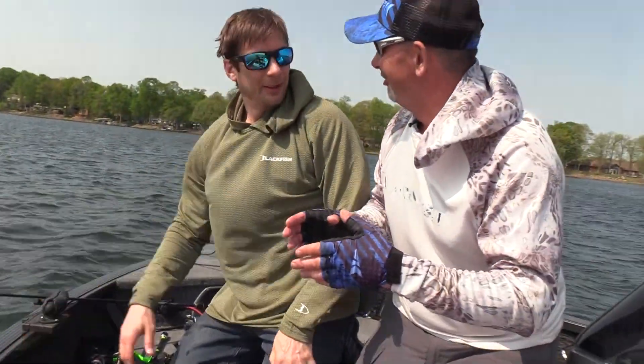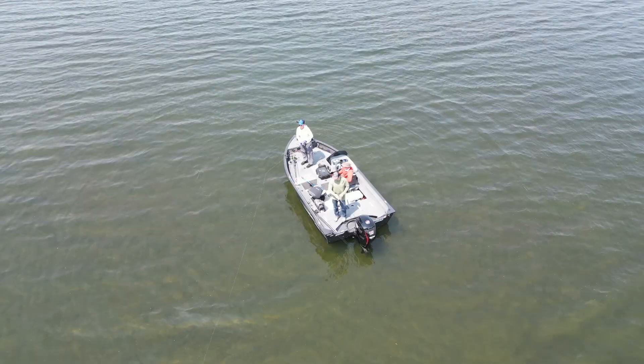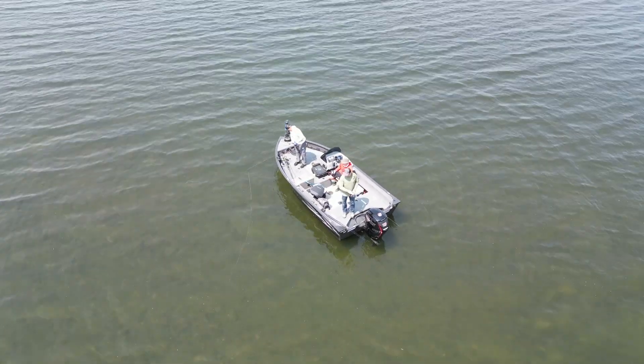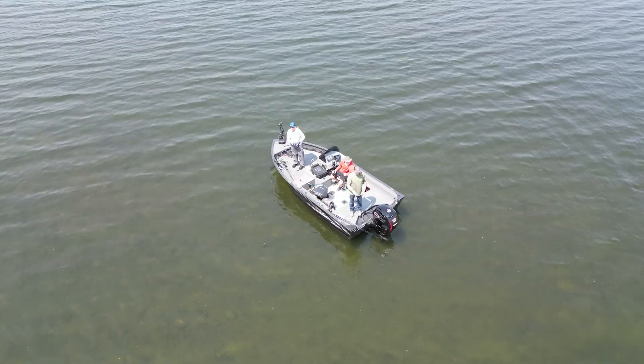That's what we come up here for — that's what we do this for. I think we put our time in and now we're going to catch some more. We finally got dialed in a little bit. We were hugging the shore too much — we're going out further now to those shallow rock piles, 100 to 200 yards offshore. They're just not ready to move up yet; that fish was cold — they're still waking up.